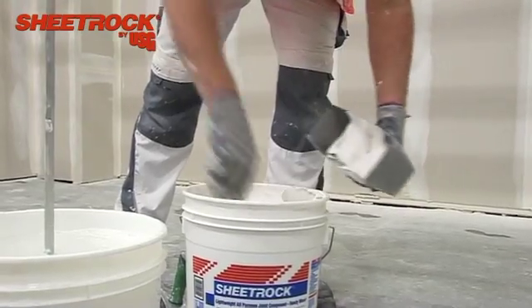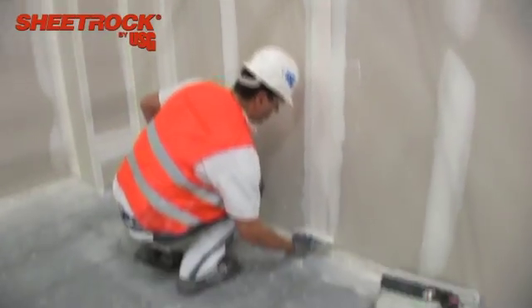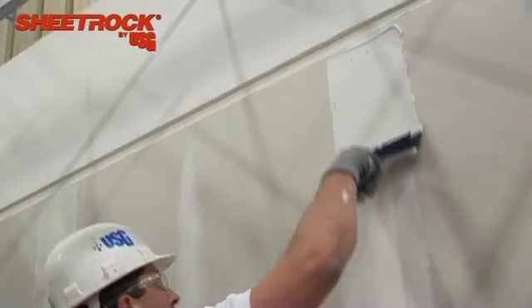Next, a Q2 level is completed with an additional layer of Sheetrock joint compound applied to achieve a seamless transition from the joint to the board surface.